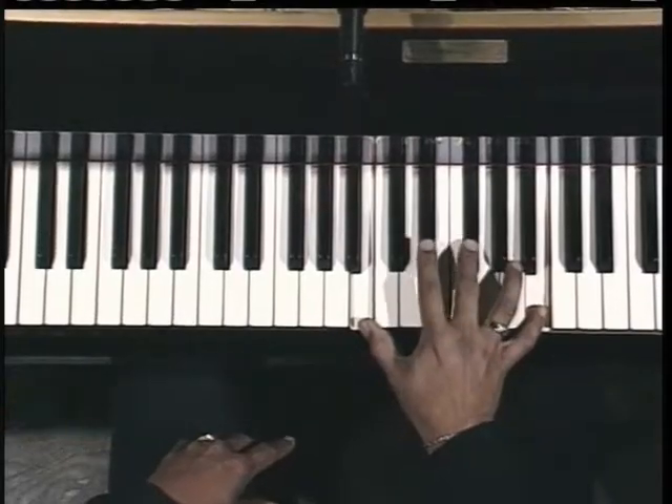So, arpeggio — when I say arpeggio, I mean this. This kind of a movement.